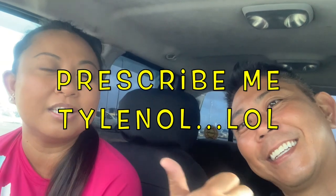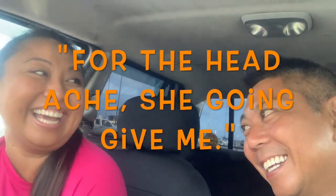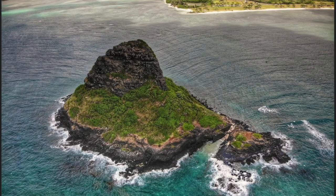You might remember Jen from the last reel fishing episode — we're going to try it again. She got a new job, so she's here visiting before she starts. She's a nurse practitioner now, so she can prescribe me stuff. She said she'll prescribe me Tylenol for the headache I'm going to get. All right, pretty much — let's go holo holo!